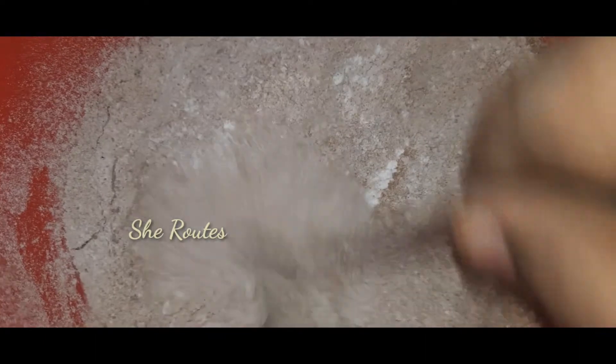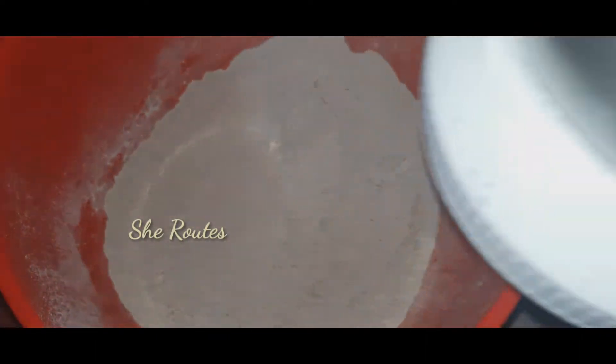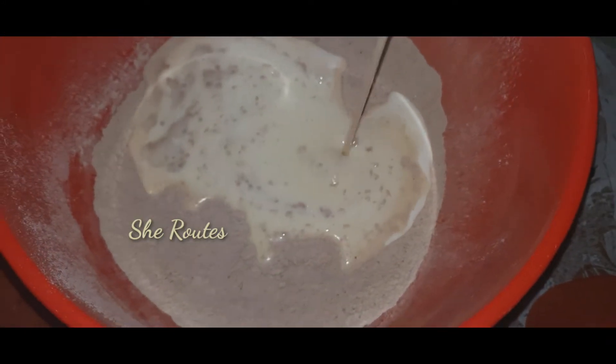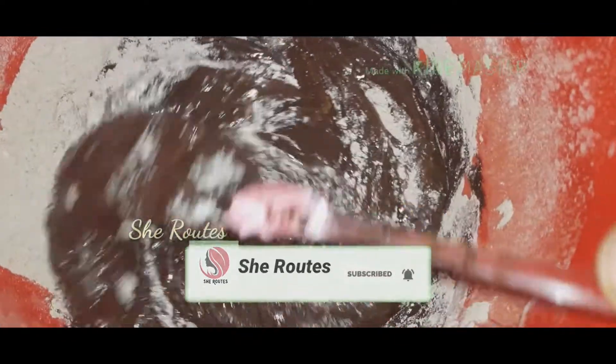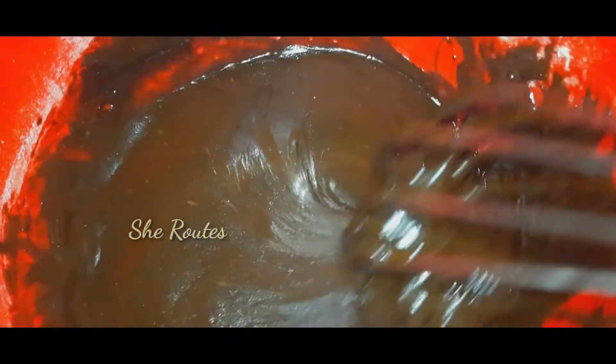The baking powder should not be too much. Add a little bit more. Then fold the chocolate mixture into the batter in the middle, and add the chocolate to the nuts.